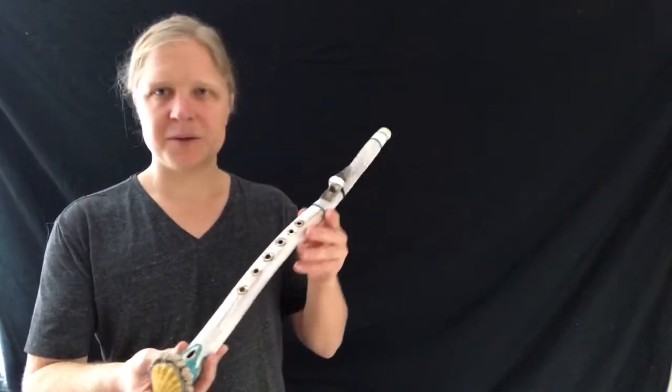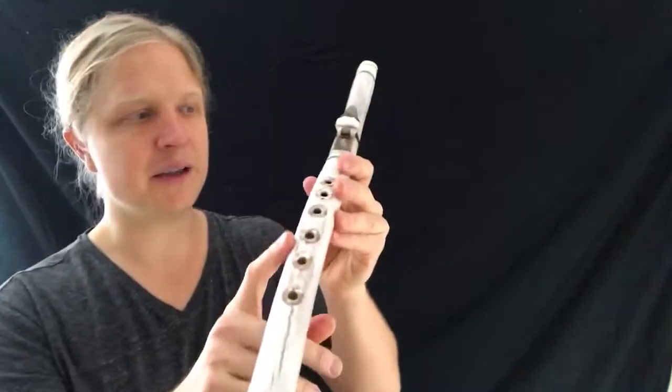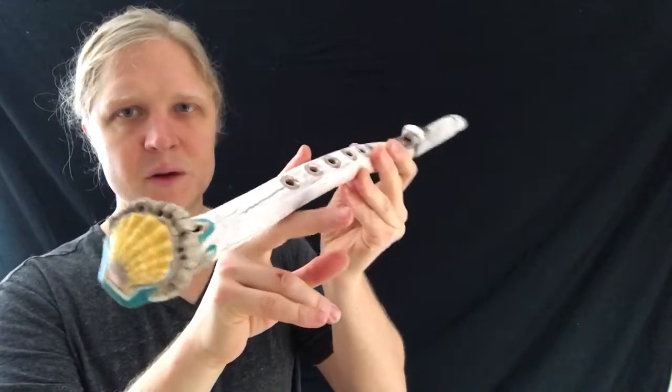Dan Hanson here of Root Flute, and I'm going to show you this new Belle style elk antler wild elk antler shed flute with ocean materials.